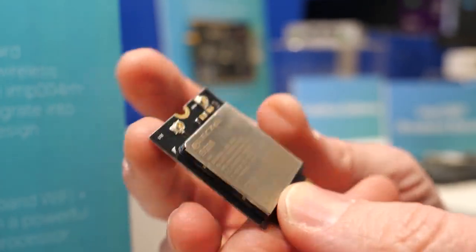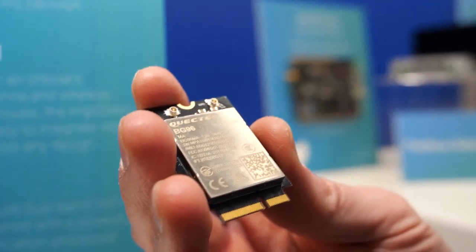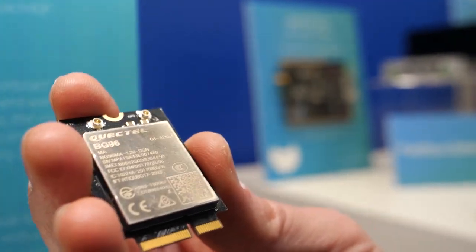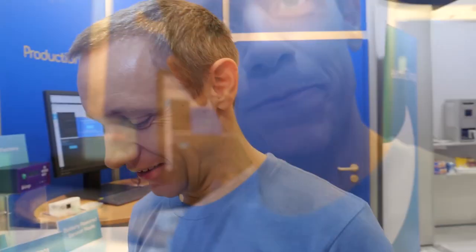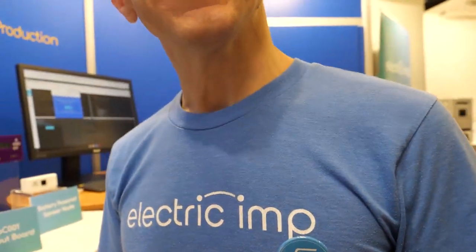These are actually the first prototypes we've just had back — the first form-factor ones. They arrived two days before Embedded World, so we brought them along. We have a badge that says Authorized Partner with ST. Partnering with ST is great — the products are great, very well documented, and the support is good as well. When we find something unexpected, ST really dives in and helps unblock us.